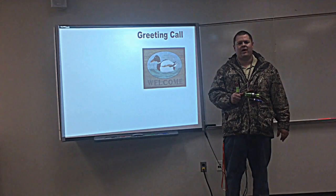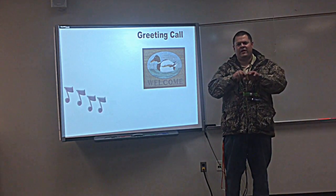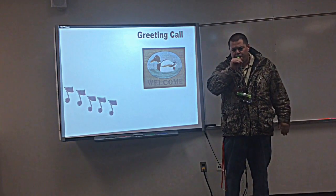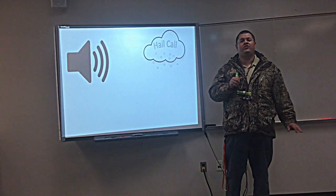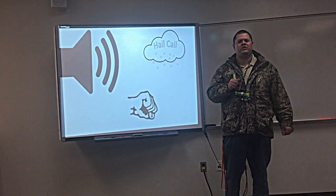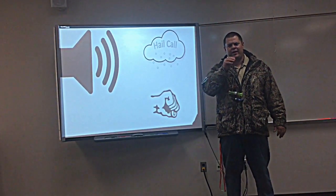The greeting call is usually a series of about five to seven notes. The next one is a hail call. This is a much more loud and aggressive call — it's for when ducks are really far away. But you don't want to use it if they're in close; it's going to scare the ducks away.